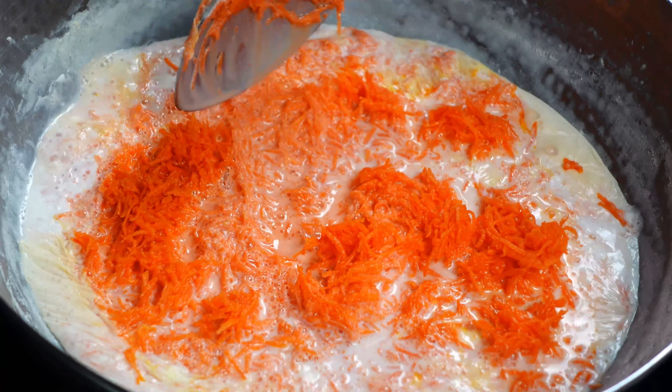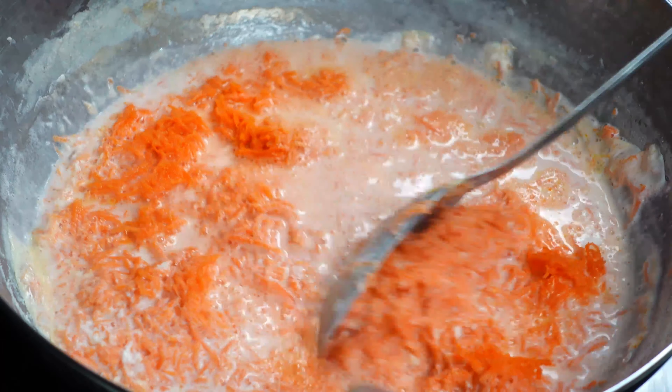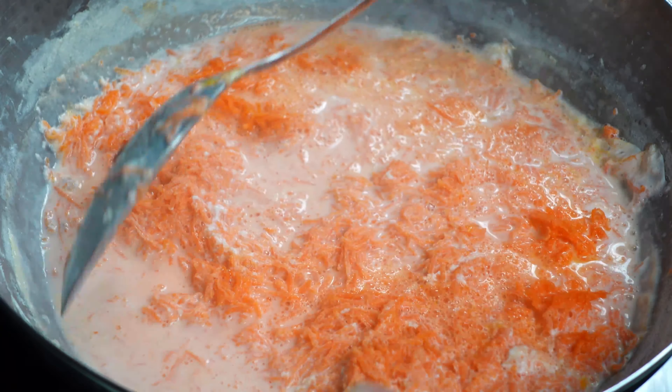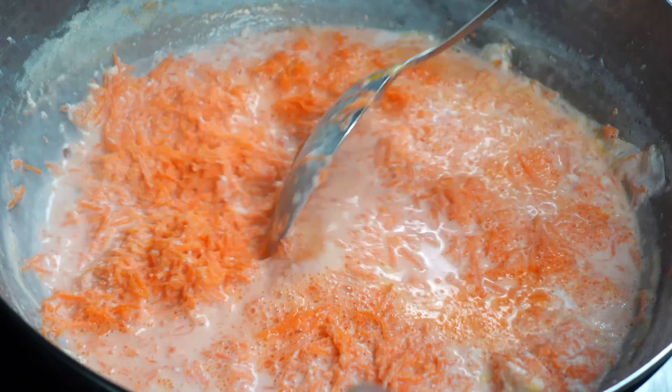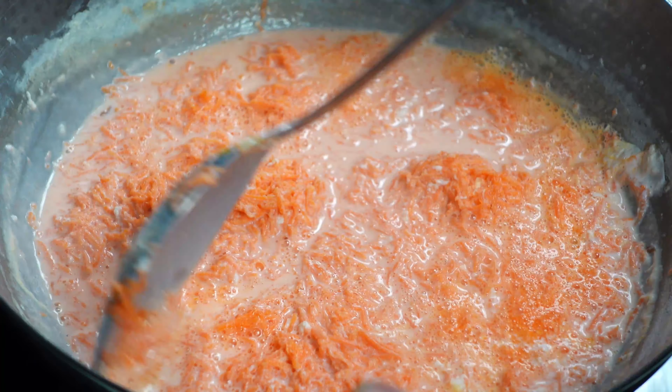Now we need to keep stirring occasionally, as we did earlier, till the milk reduces completely and the mixture thickens. It can take about 30 to 40 minutes for the mixture to thicken.